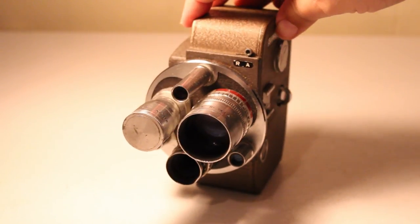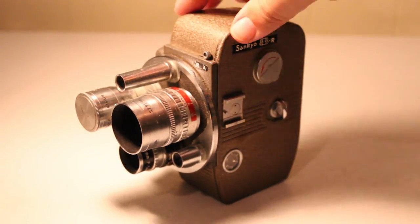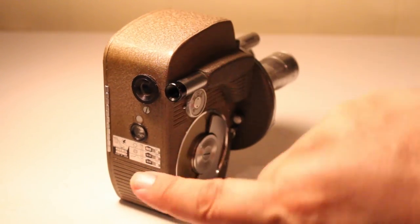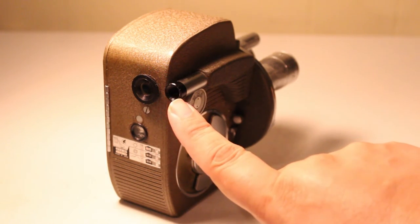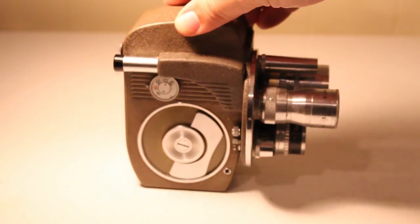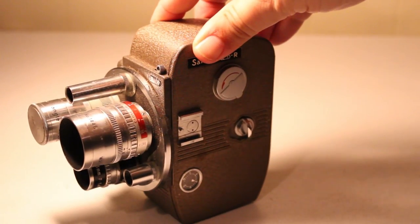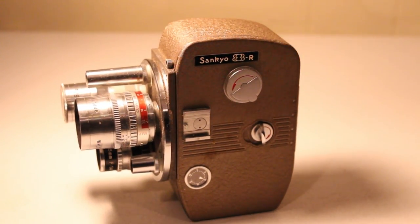It's a beautiful camera with that classic 1950s design. I love the turret with the multiple lenses, and again you have your main viewfinder and a separate viewfinder just for getting the lens in focus. A really beautiful, sturdy, and hefty little home movie camera. So that's my look at the Sankyo 8R.